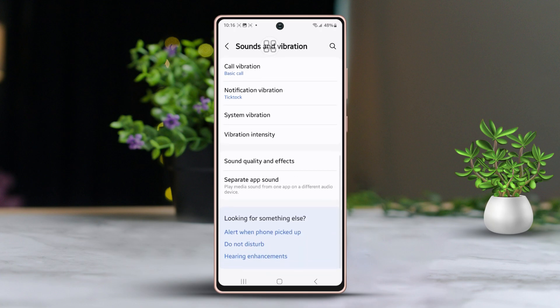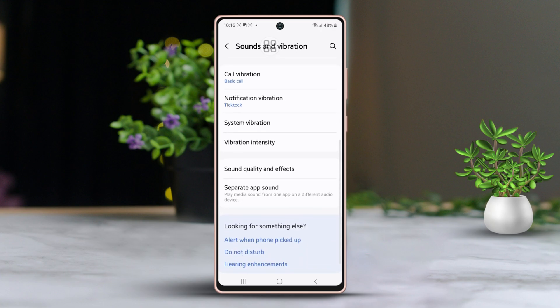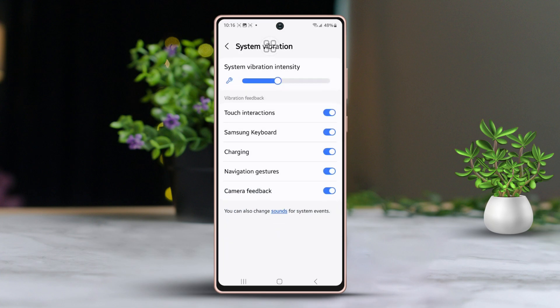Then, continue scrolling down. Next, choose System Vibration. Look at the bottom of the page — here you will see the navigation gesture setting. Simply toggle it off to disable the vibration.